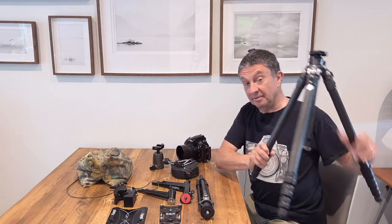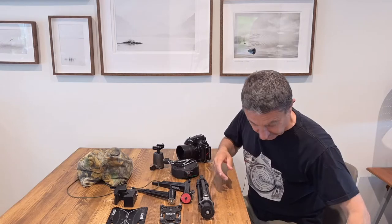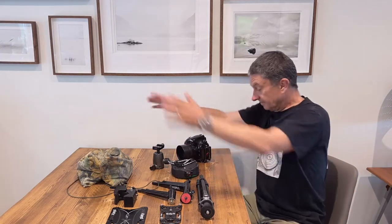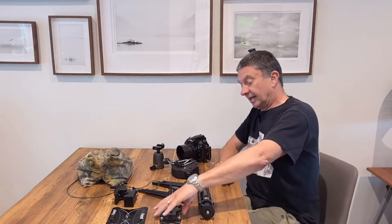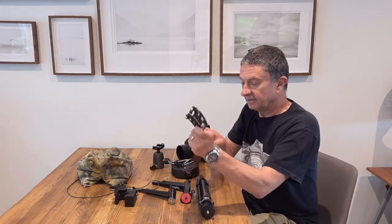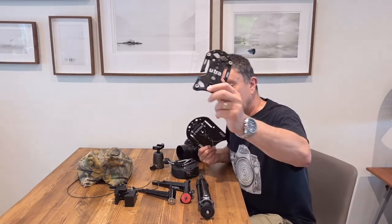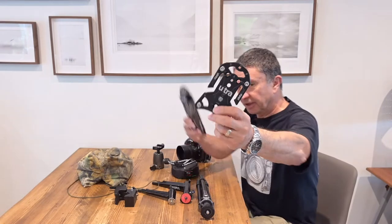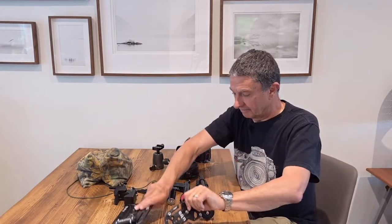So I thought today we'd look at some of the alternatives to the big tripod, in the way of some of the stuff I've amassed over the years. First out of the blocks are the little Platypod Ultra and its big brother, the Platypod Max. We'll start with those.